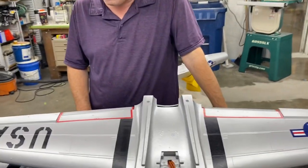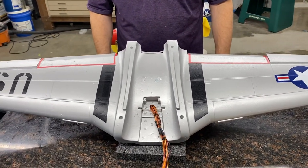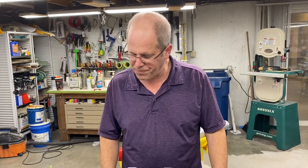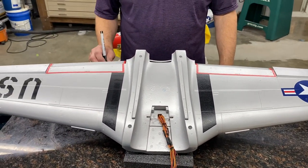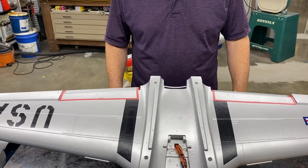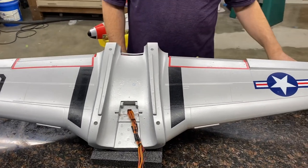All right, hello everyone. I'm going to make a couple short YouTube videos to explain the technique that I use to convert the Free Wing T-33 into turbine. In my opinion, it's a super simple conversion. I've done four, and this has been the easiest one yet. Basically, we're going to talk about the wing here first.